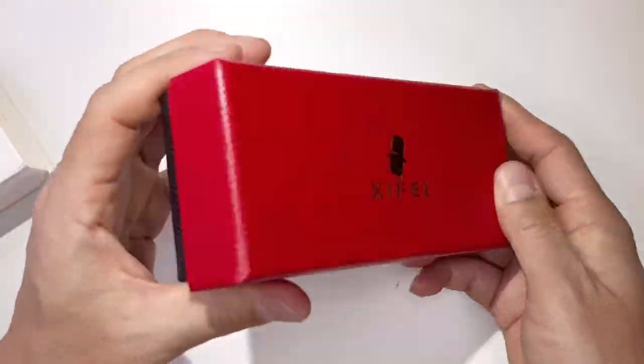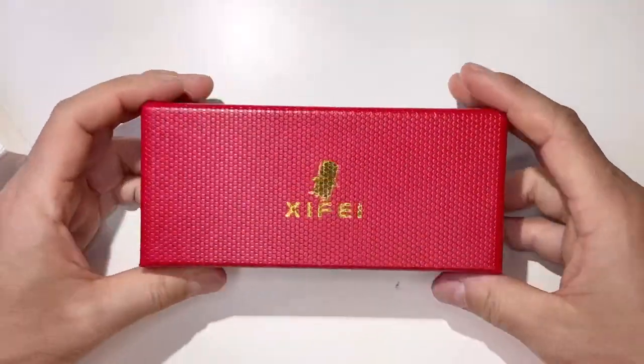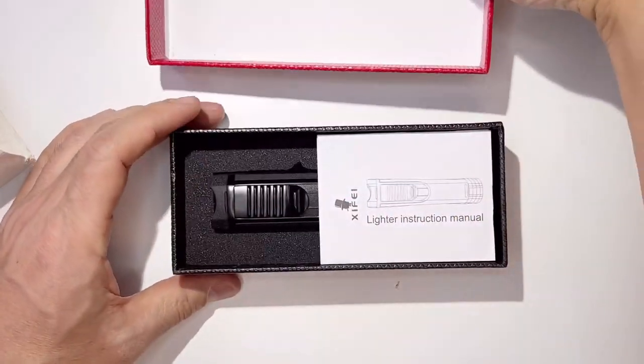Let's look at this. Look at this case — beautiful. You can make a great gift. It comes with a nice case already, and a user manual.